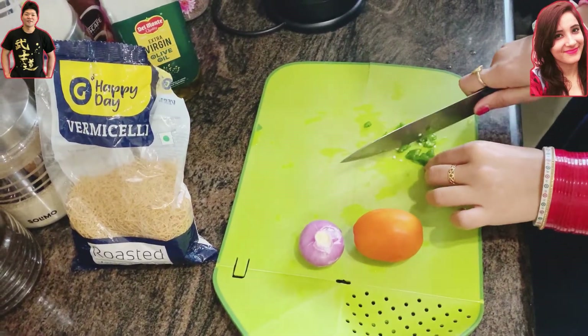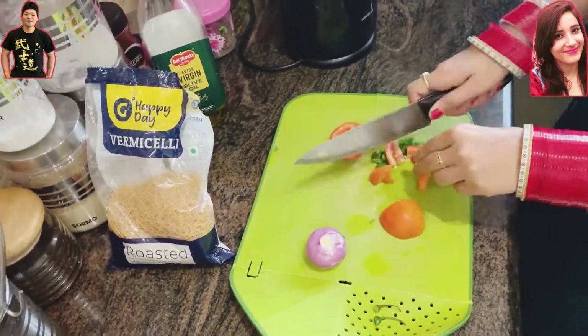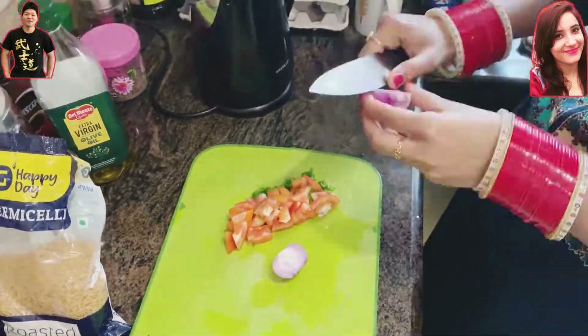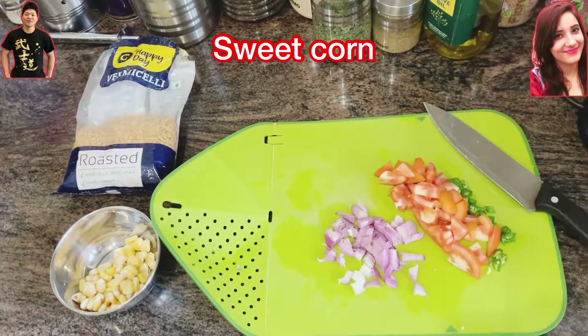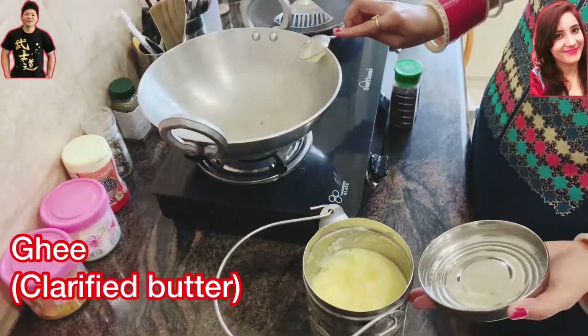First, what we're going to do is chop all the green chili, onion, and tomato into small pieces. This should be quite small because it should mix nicely with the vermicelli. Today we're also going to add a little bit of sweet corn, which is going to add a nice taste.